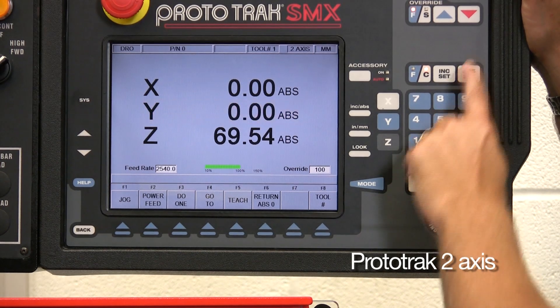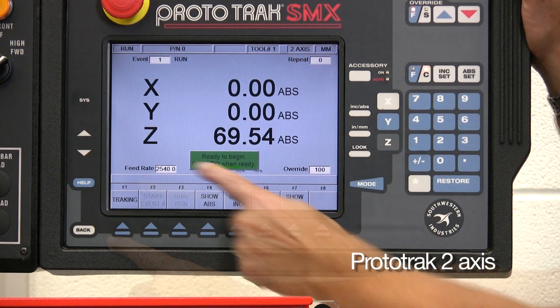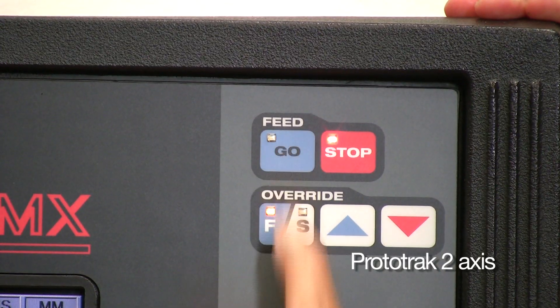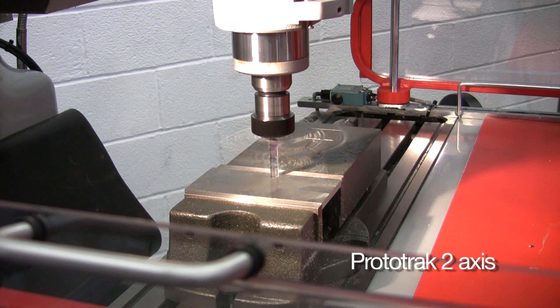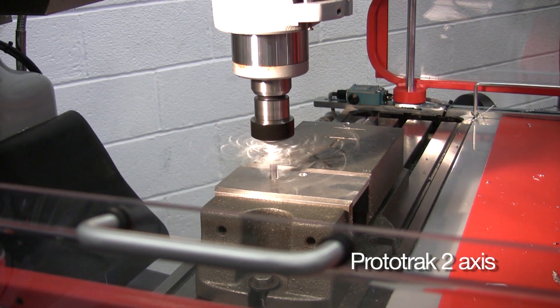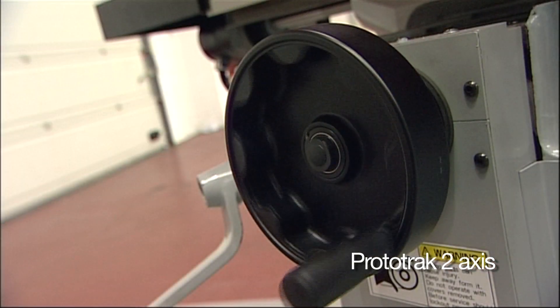To machine the piece, select the datum. From the main menu select run, select start, and follow the on-screen green prompt boxes. Press go when you're ready. We're asked to check the tooling, start the spindle and press go. The machine positions to the first hole. Once done, simply press go for each hole. You stay in complete control as you wind through the machining cycle at your own pace.